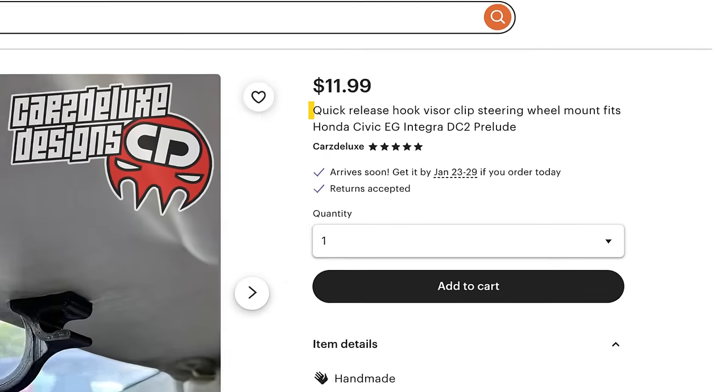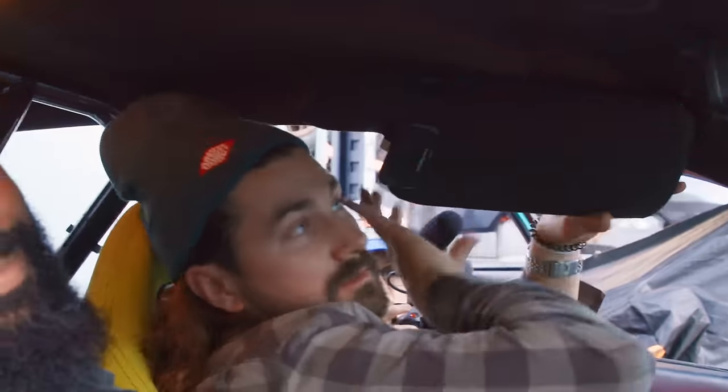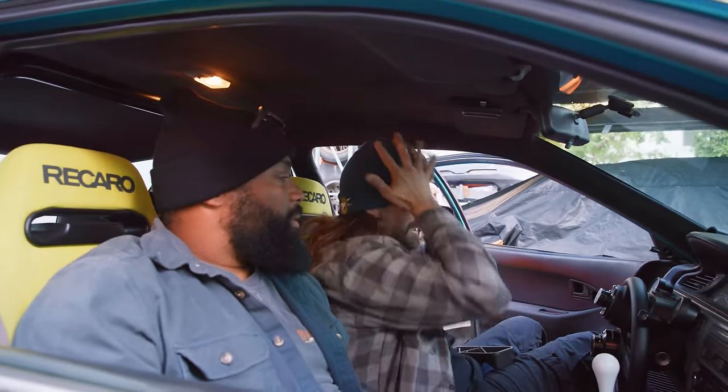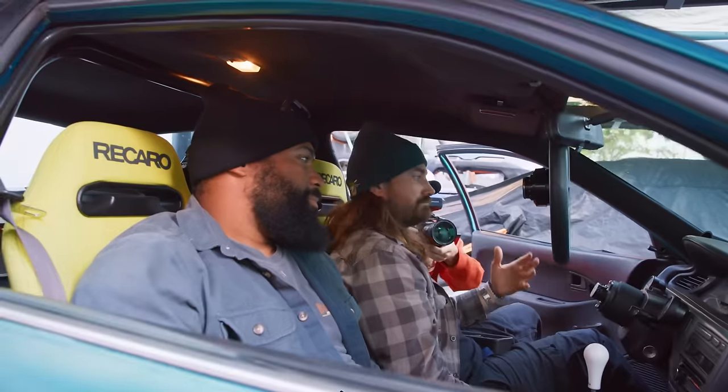So the gauge pod may not be super useful for us right now, but this next product will be — it's a quick release steering wheel hook for $11.99. It's a 3D printed product — simple and does serve a purpose. Let's see if the sun visor clicks into this thing — yes, it does, very well in fact. That's probably the most important thing, that it doesn't let the sun visor flop out at you while you're driving. Let's see if it does its intended duty of holding my steering wheel. Who would've thought — it does! I don't hate it.